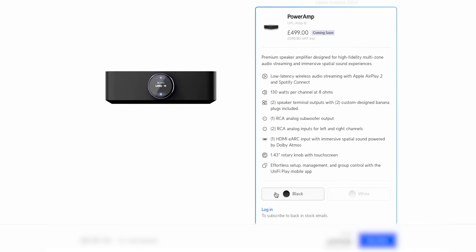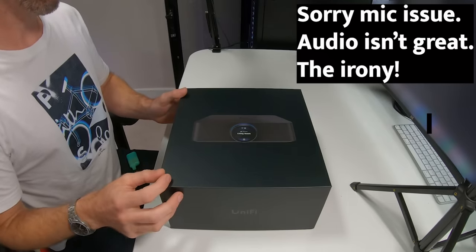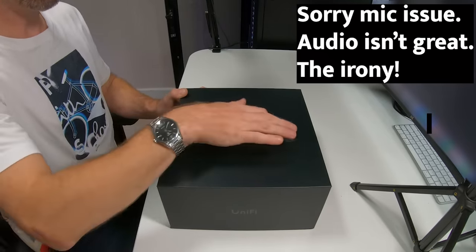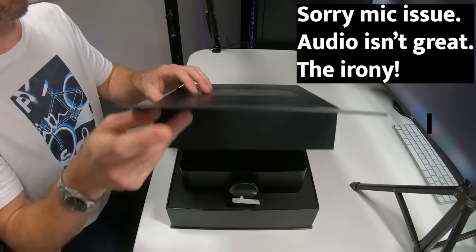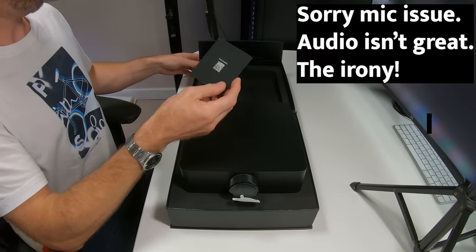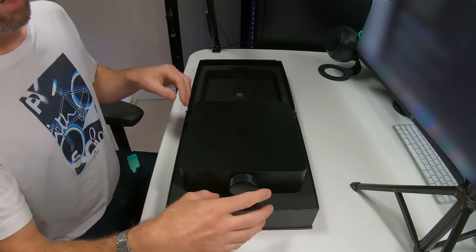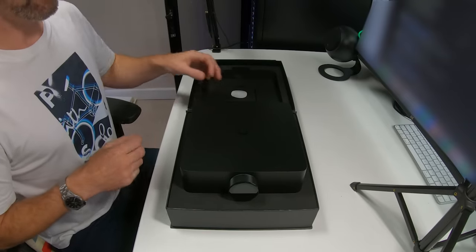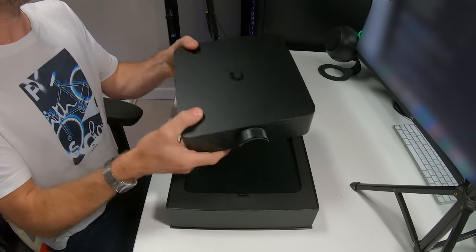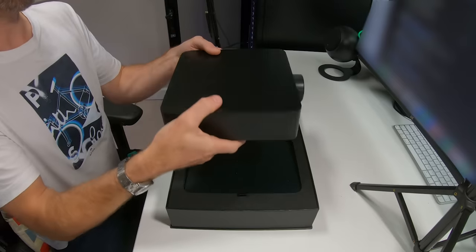It comes in black or white — I've got the black one. Here we have the power amp. It's a very nice-looking box as you'd expect from Ubiquiti. You just fold it open and you get an installation guide. My first impression of the amp is it's quite big — a little bit bigger than the Sonos one, but looks very similar in many ways. It's got a nice solid black construction with a rubber plate on the bottom so you can sit it nicely.